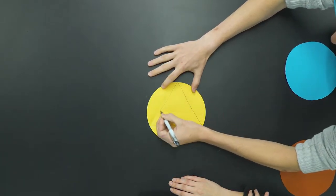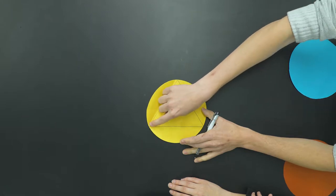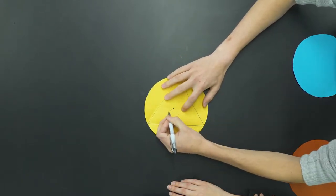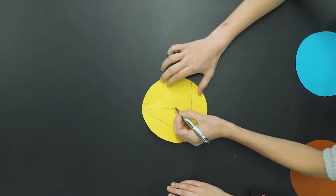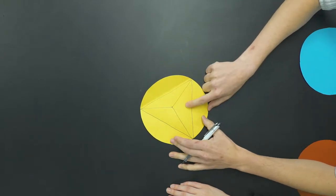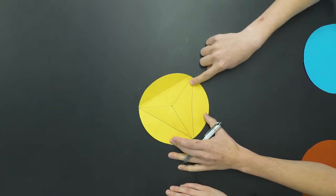From the middle of the circle, the distance between the center and any corner of the triangle is the radius of the circle. We draw the radius to two points, and then to the third, and we can see we have three exactly identical triangles.